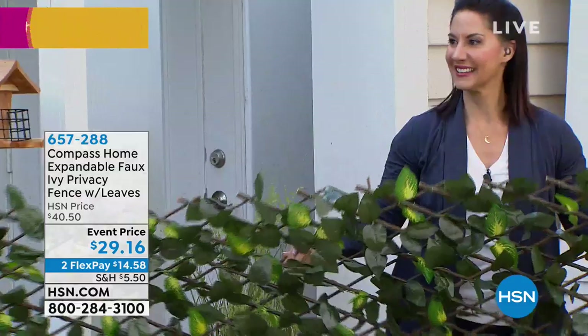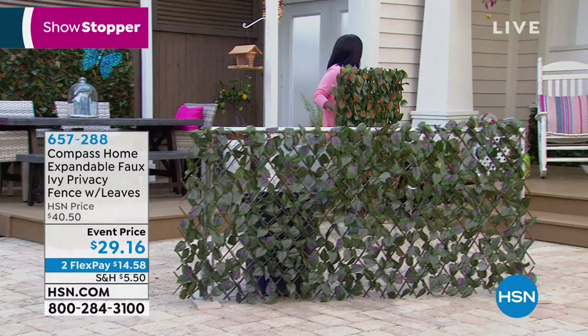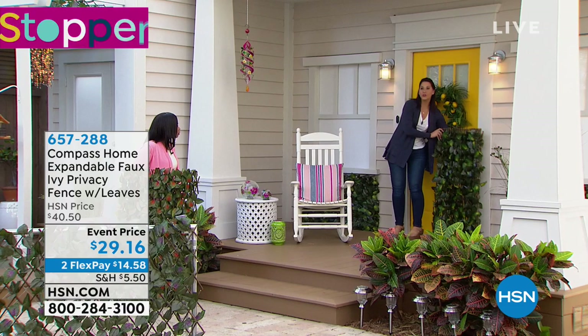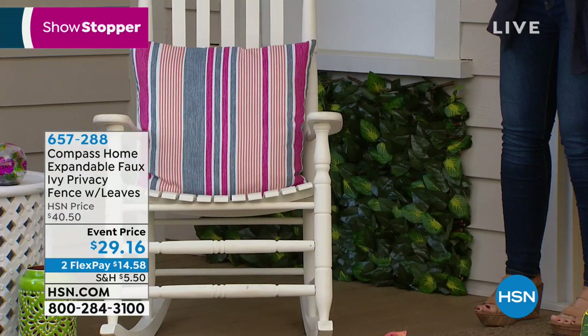I'm crazy about it because I've been looking for something like this. We all know our areas that are a little bit of an eyesore — this is how you fix that. I wanted to show you here we have it under the windows. In Florida it rains and rains, and one of the first places that paint becomes discolored or mold grows is right under the windows. Look at how beautiful it becomes — actually part of your decor.